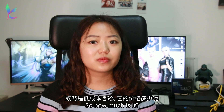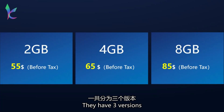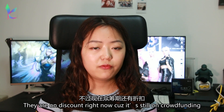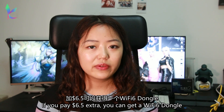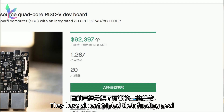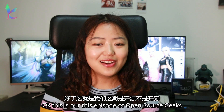So how much is it? It is way cheaper than the first generation. They have 3 versions — this is their price list. They are on discount right now because it is still on crowdfunding. And if you pay an extra $6.50, you can get a Wi-Fi 6 dongle. Their product is really popular right now — they have almost tripled their funding goal. If you're interested, you can check it out on Kickstarter; links are below.